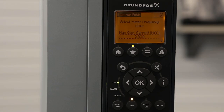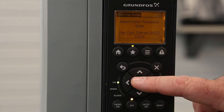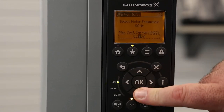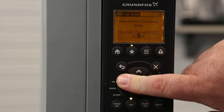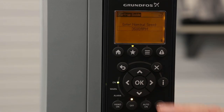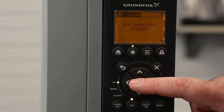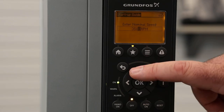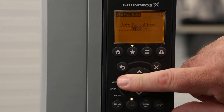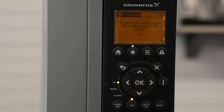Max continuous current is also known as rated amps. In this particular motor that we're connected to, it's 1.4 amps. To change this, we hit OK and use the up and down arrows on each number to change the value. I'm going to change this to 1.4 amps, hit OK to save it, and then hit the down arrow to the next screen. The nominal speed for this particular motor is 1,725 RPMs — we change the numbers the same way as the previous screen. Hit OK to save it, then hit the down arrow to the next screen.